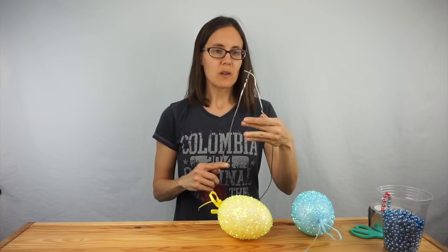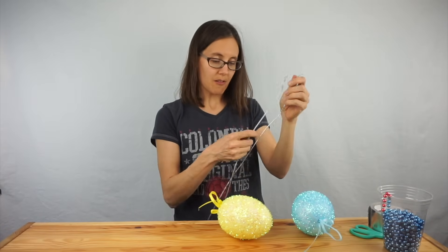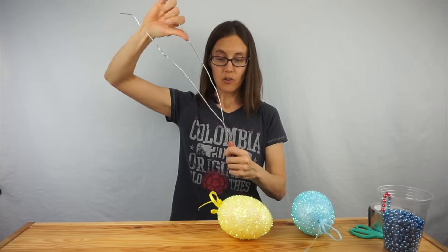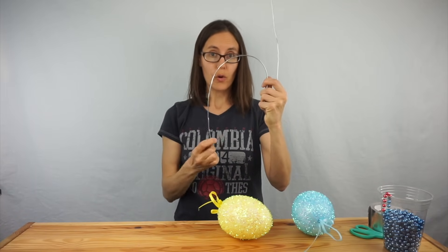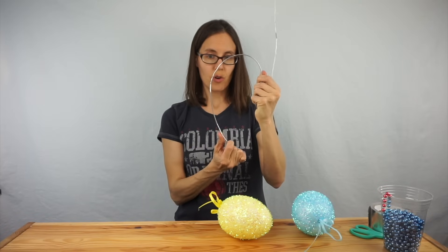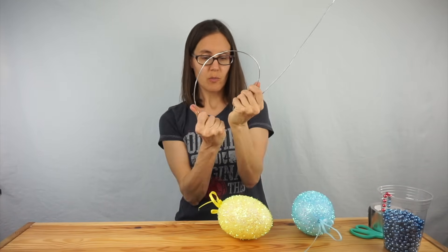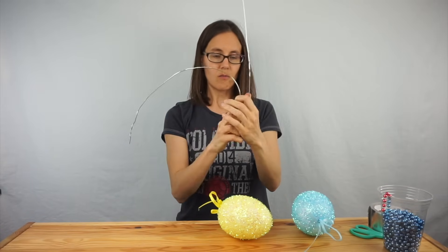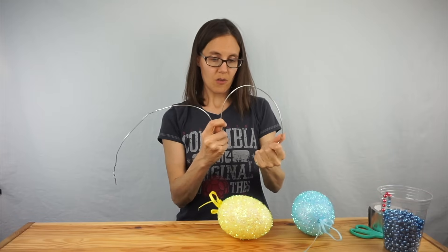Now we're going to bend it approximately in half. And once you get it bent in half, you are going to take the ends and curve them down in an M shape. You want the bottom part to be lower than your middle or your V, so you get them kind of heart-shaped and rounded. There we go with that end, and now the other end.